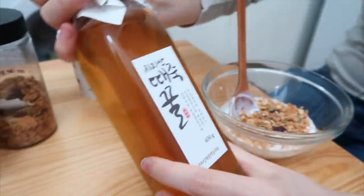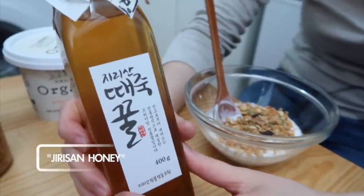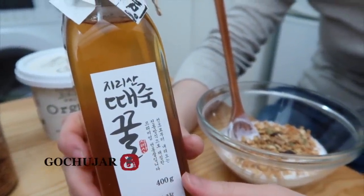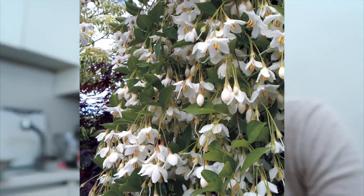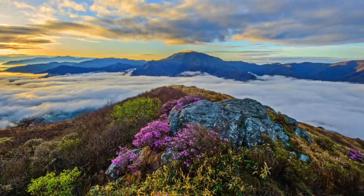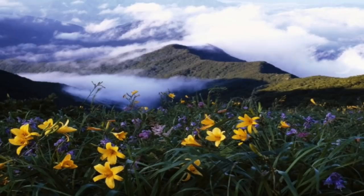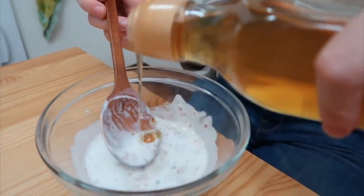This honey is extracted from a snow bell in Jirisan Mountain. Jirisan Mountain is one of the most holy grail mountains in Korea. There are a lot of organic producers that produce a lot of Korea's best products, and they grow right at Jirisan Mountain — very natural, untouched. It's very thick and runny.